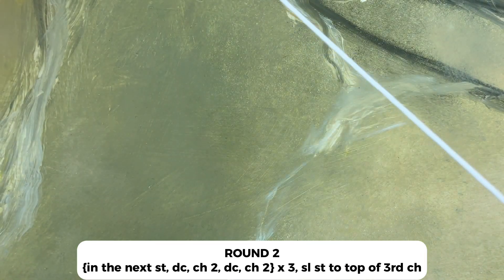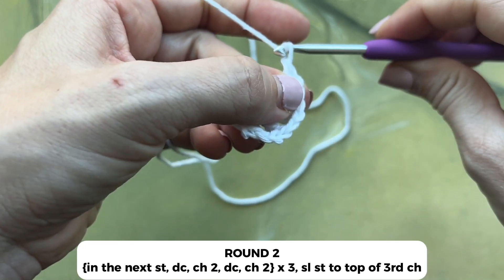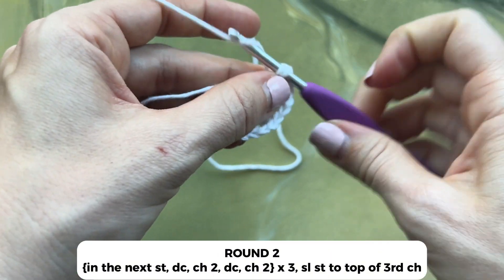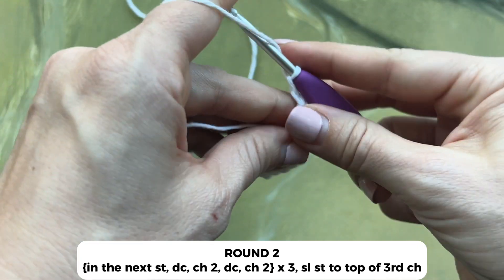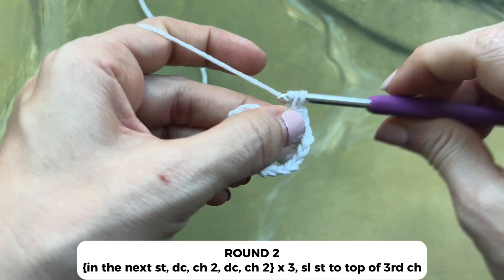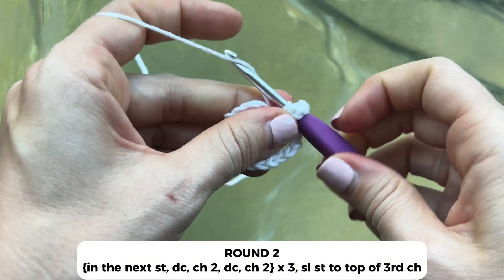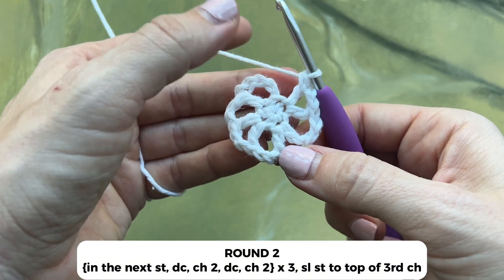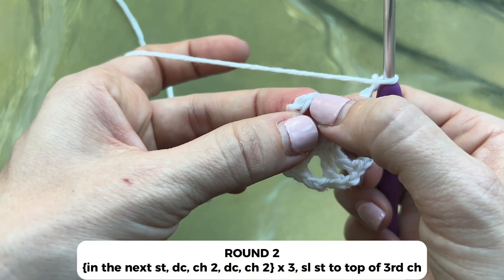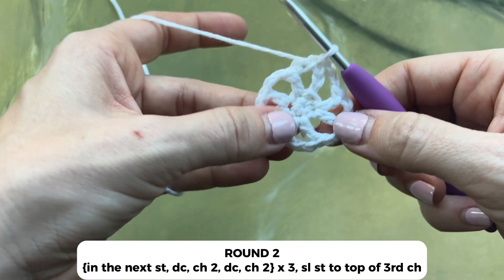In the next stitch we'll repeat: work a double crochet, double crochet, chain two, and another double crochet in that same stitch, and chain two. In your final stitch work a double crochet, chain two, and another double crochet. To finish off, you'll chain two, and then slip stitch into the third chain — chain one, two, and our third chain right there. And that concludes round two.